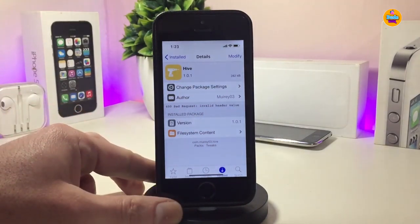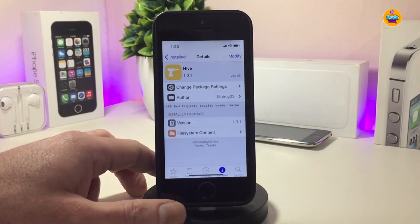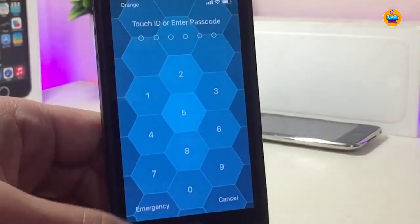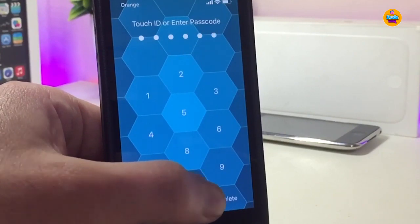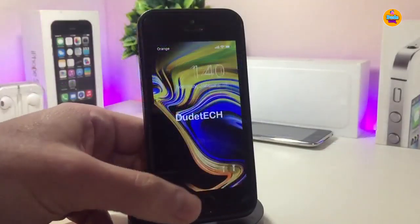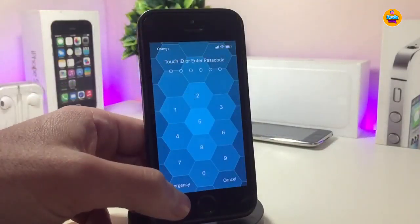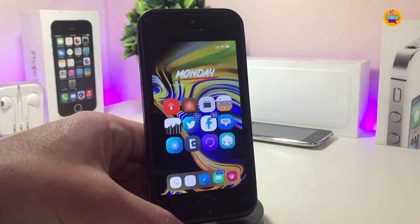Let's start with the first tweak I have for you guys — 'Hav'. This tweak will basically customize the way and layout of your passcode or lock screen. Let me show you the style and how the tweak works. If I go to my lock screen, you can take a look at the layout — the style will be different. You can unlock your device from there.